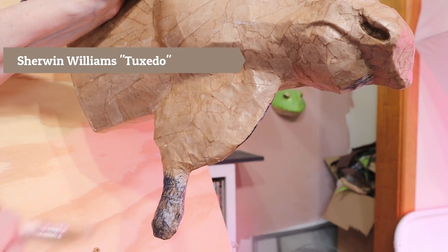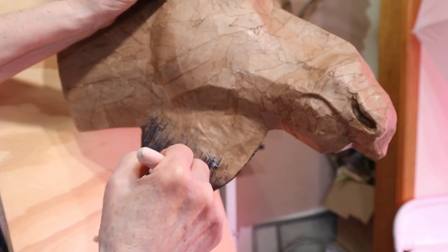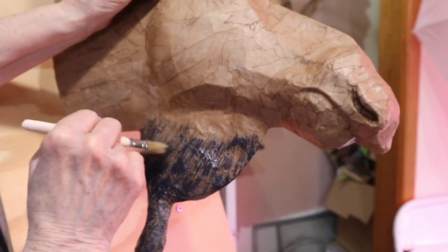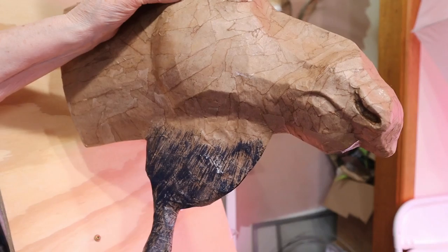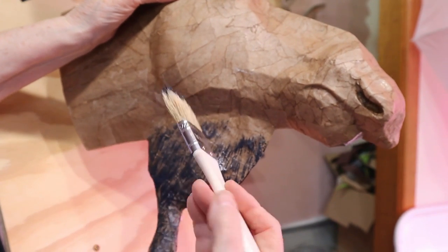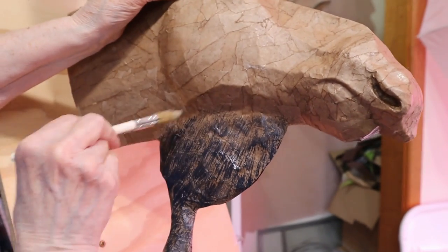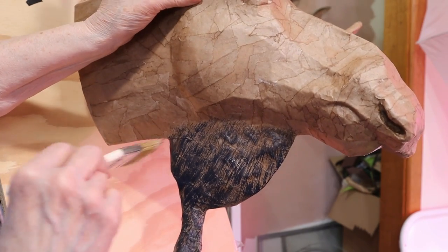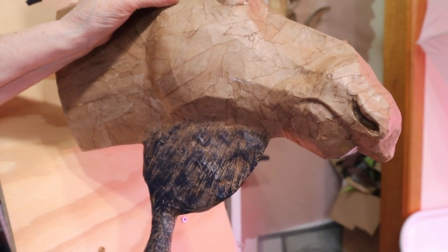I do want to layer quite a few colors, so this is not going to be the final color. One nice thing that Jesse mentioned is that you don't have to worry about this first coat if it doesn't come out exactly right, because we're going to be putting more layers over it. We don't have to worry about the fact that maybe this isn't exactly the way we're going to want the final painting to be — that by itself would not be quite what I wanted, but it's going to be a lot different once we get a few more colors on there, especially with the finer brush.